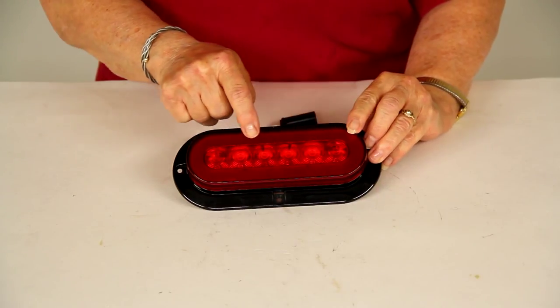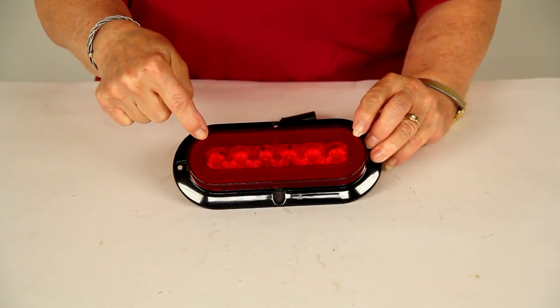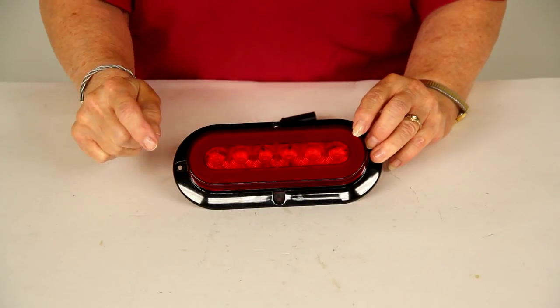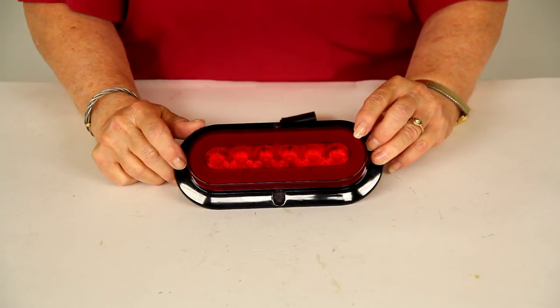On the perimeter is a band of red LEDs — that will be your tail light, and it also gets brighter when you apply the brakes. In the center there's a strip of LEDs that serves as your brake light and turn signal.